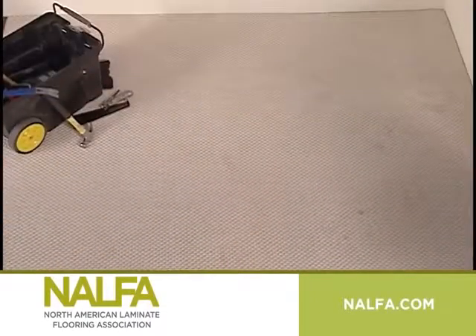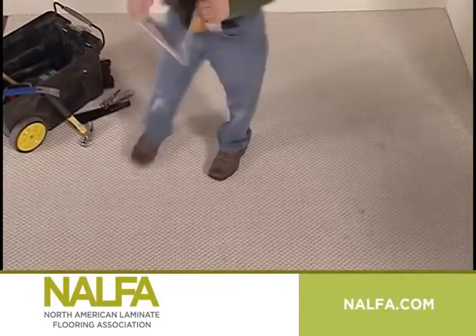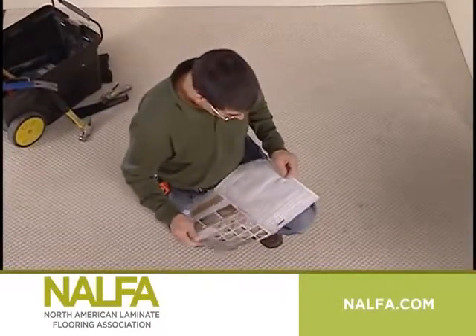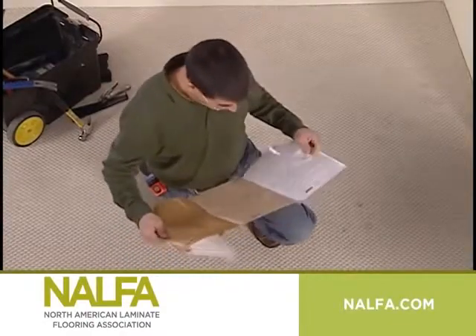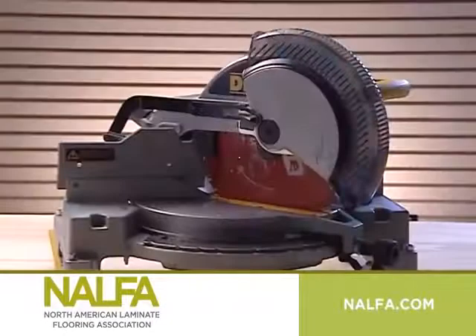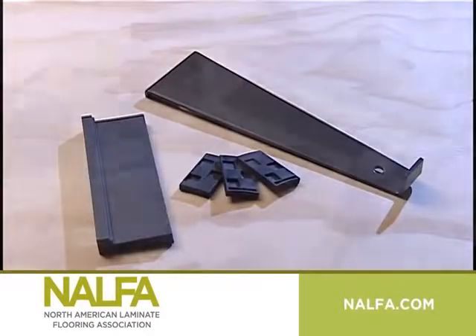When you're ready to install, follow the installation instructions carefully for the product you purchased and use the recommended accessories. Different laminate manufacturers have different locking systems, so be sure to read the instructions carefully. And remember, the proper installation tools make the job easier, can protect the flooring from damage, ensure the best possible results, and ensure your full warranty remains in force.